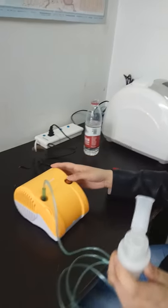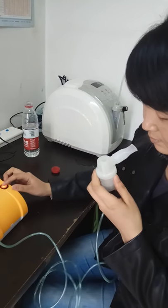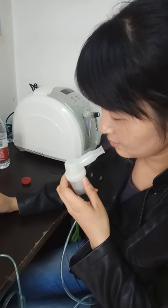Third, open the machine. You will find there is mist coming out.